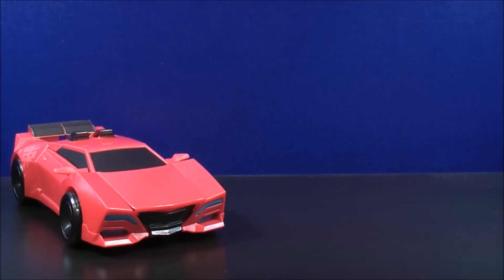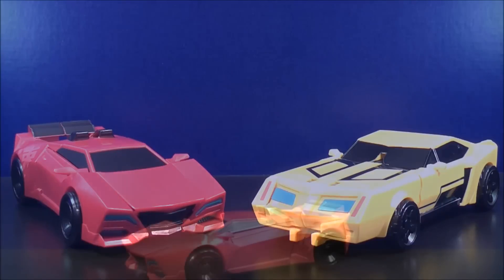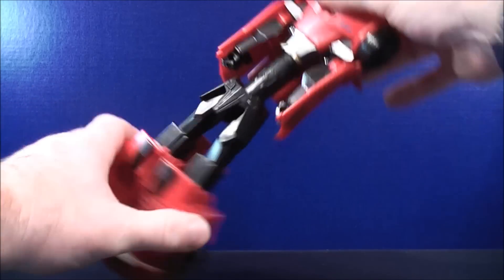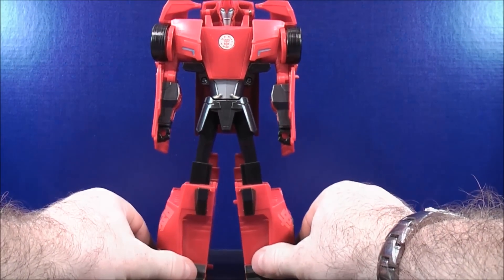For comparison in vehicle mode, here we have the 3-Step Sideswipe and here we have the 3-Step Bumblebee. To transform Sideswipe into his robot mode, it's just like the 3-Step Bumblebee. You're going to pull out, twist, and then push down. And here you have Sideswipe in his robot mode.